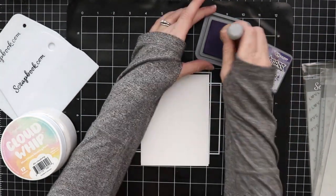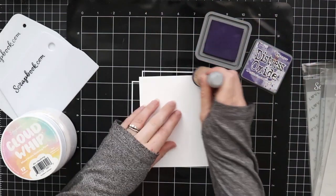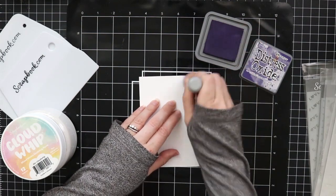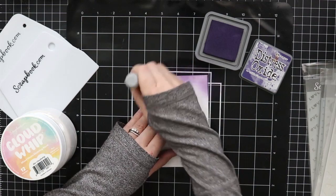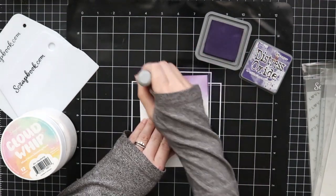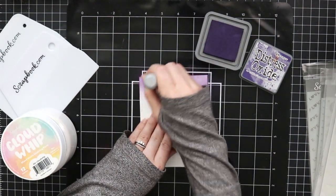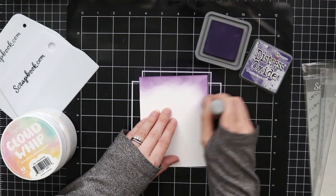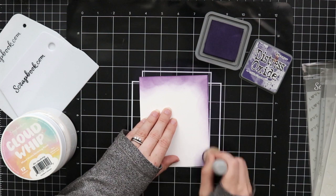I'm creating a background on some plain white cardstock. I'm taking some purple and I'm just going to ink blend this whole background, adding some colors so that I can stencil over the top. One thing I like about the Cloud Whip is you can stencil it over a background. I'm using Distress Oxides in the Villainous Potion color, which is a really fun purple.